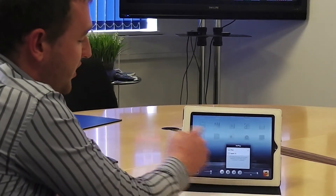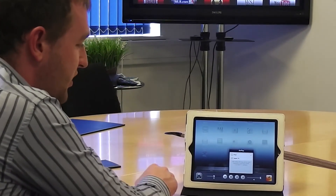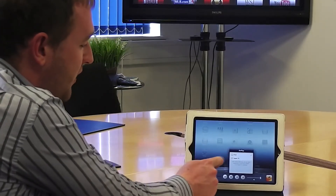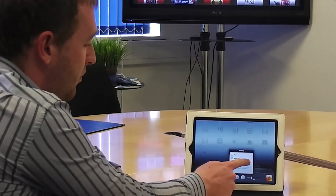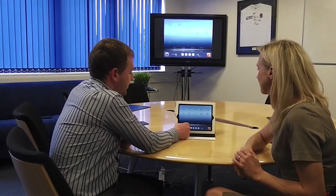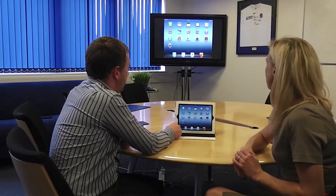What this is using is a system on the iPad called AirPlay. It gives you an option to choose between which display you want to use. Here it's picked up the iPad screen and the Apple TV. If we select Apple TV as opposed to the iPad itself and then turn on mirroring, you'll see that the iPad screen actually displays on the larger screen. Every move that I make now on the iPad will be displayed up on the TV.